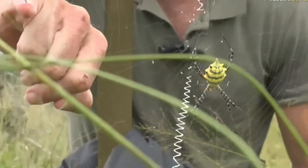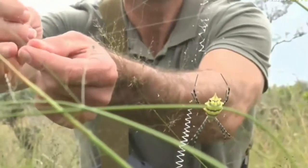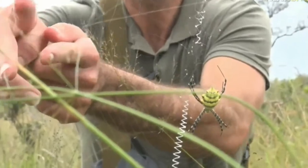Here's one of those dewdrop spiders — it's a kleptoparasite. There are a few different species of them. Sorry spider, I've made a mess of your web.